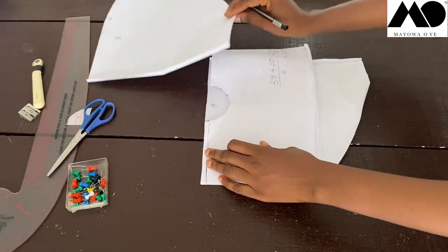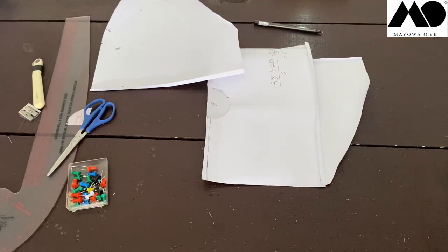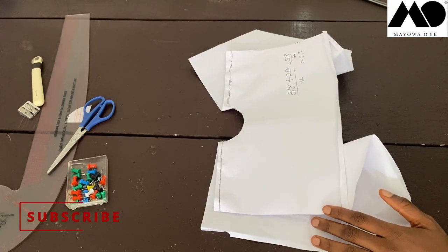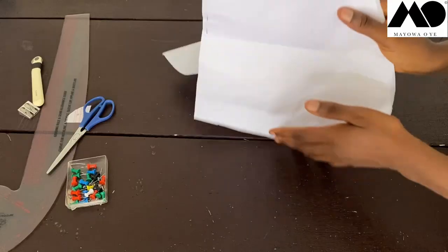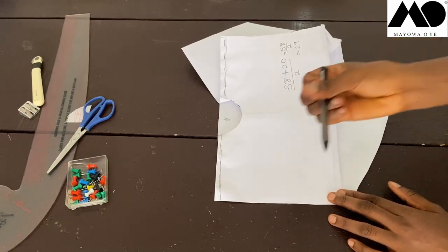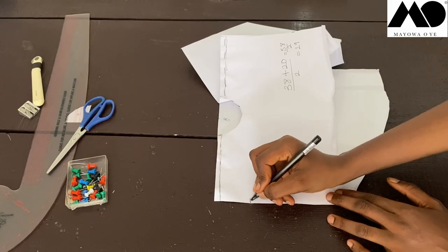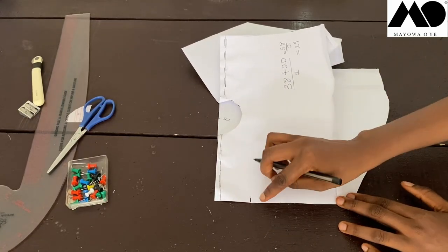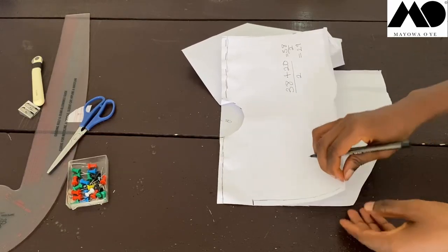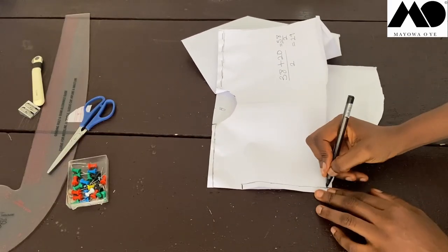Do the same for the other shoulder side. Pin both shoulders down and then sew the side seams. Come to the side seam and measure 10 inches down from the top for the sleeve opening. Mark that point, then from there sew one inch seam allowance all the way down to the hem of the dress.